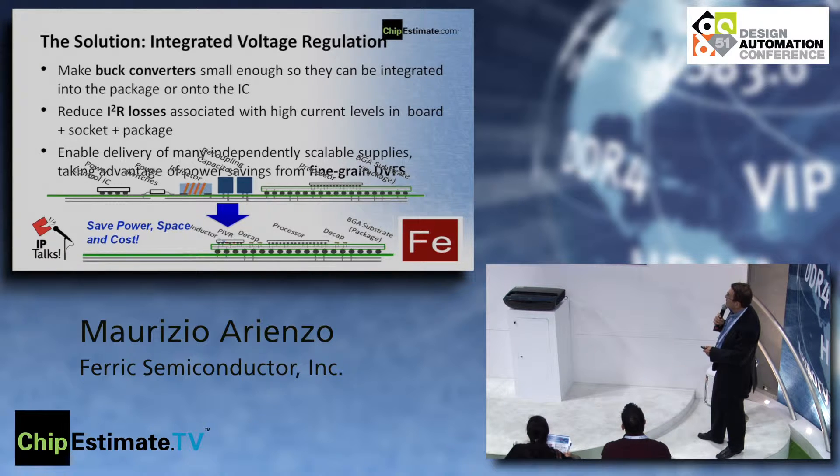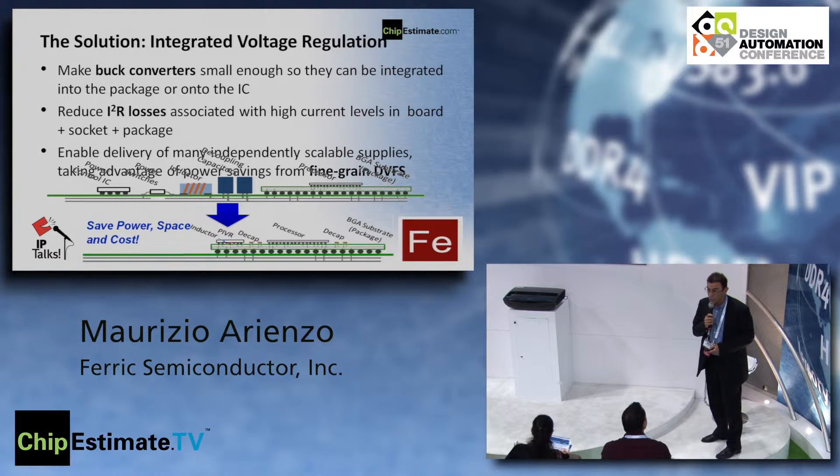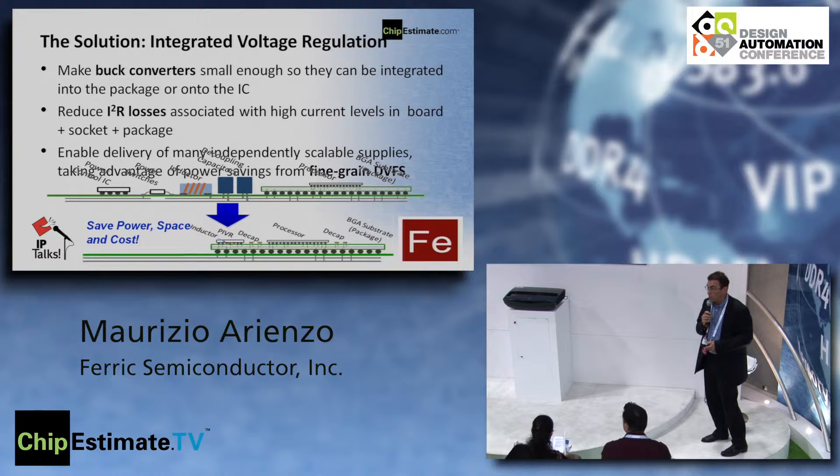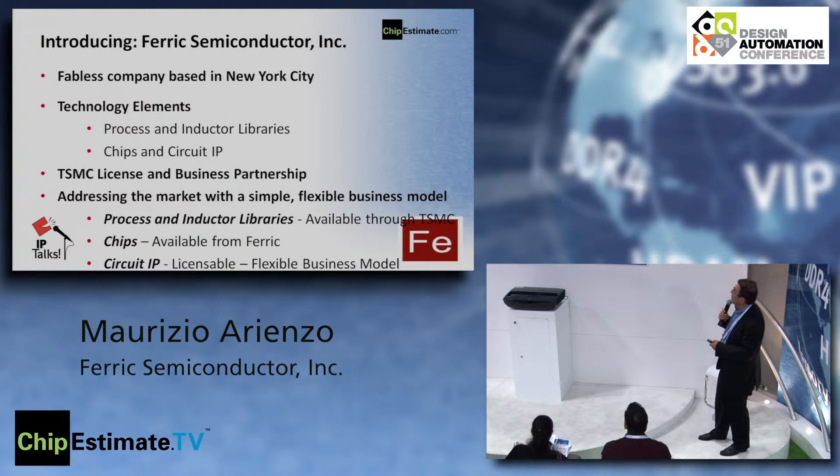This saves power, space, and cost. You reduce power for a number of reasons, including reducing the IR losses that would otherwise go from the board through the package to your processor. Also, as you have more and more multi-core processors, you can have independent power supplies and take advantage of fine-grained dynamic voltage and frequency scaling, which is cubic in power savings.